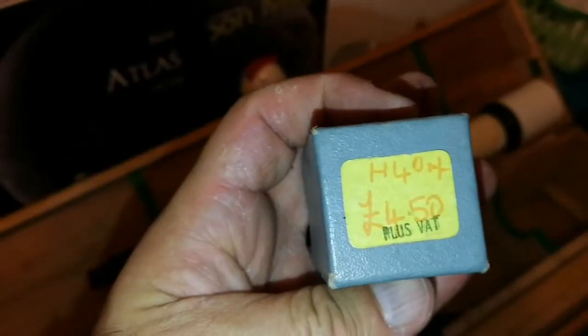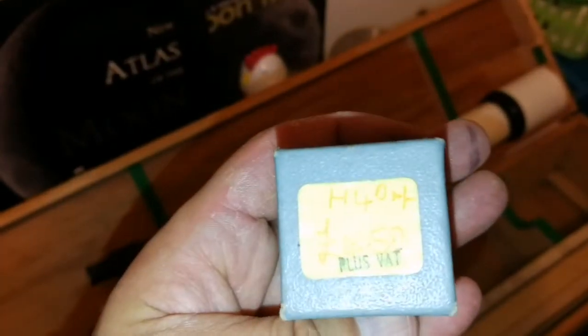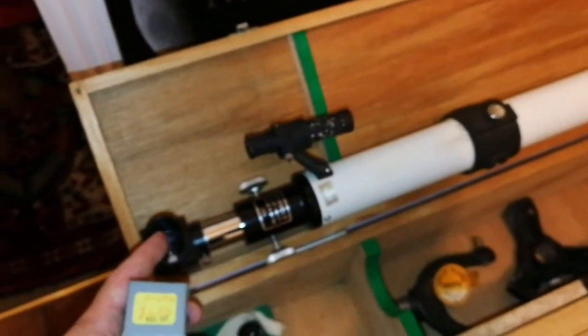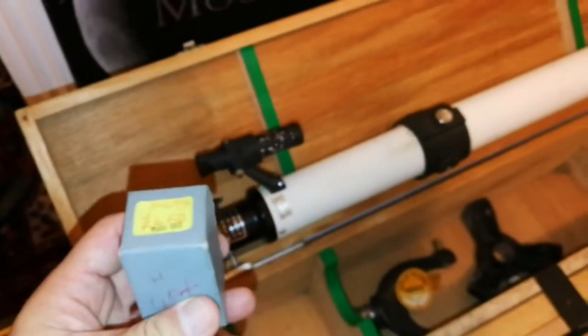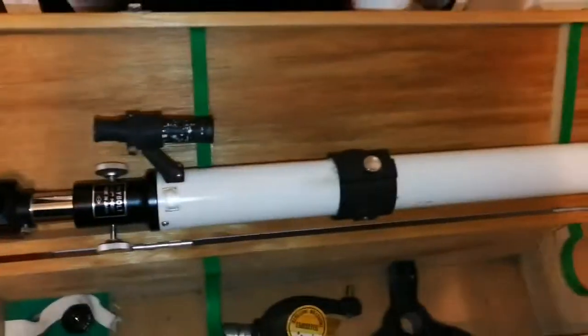I have a 14mm Japanese 0.965-inch eyepiece of my own. I will just put it in this star diagonal, because it is a very wide angle, relatively low power. I will try to see what I can see and report back to you.